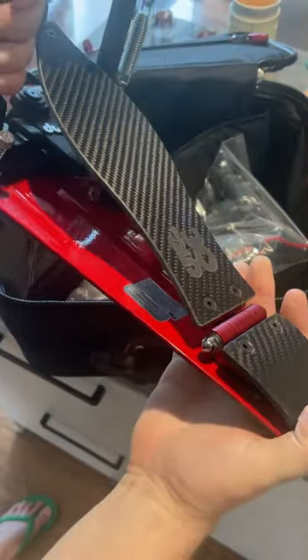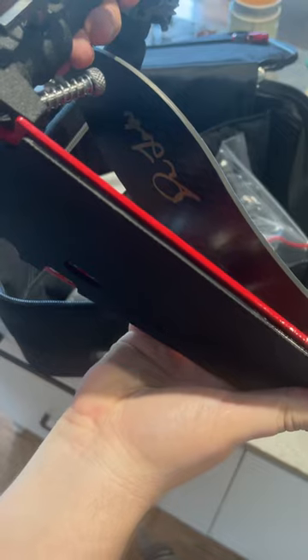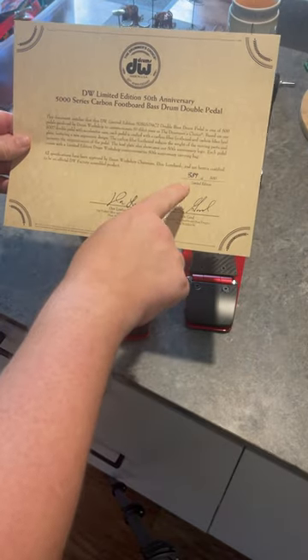Wow, that is one sexy looking pedal. Oh, and signed! Not only a brilliant pedal but also a lovely certificate. Only 500 made — number 389.